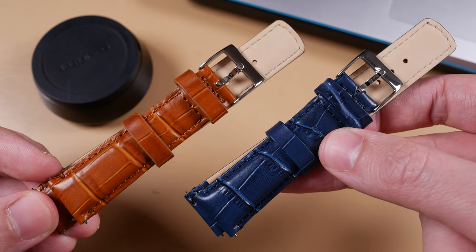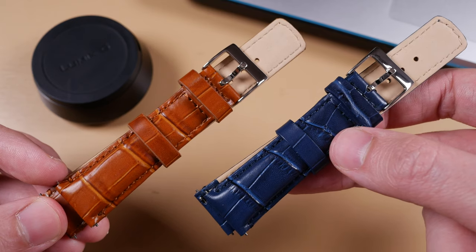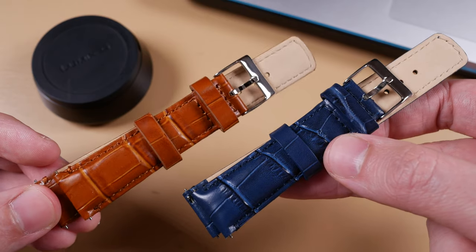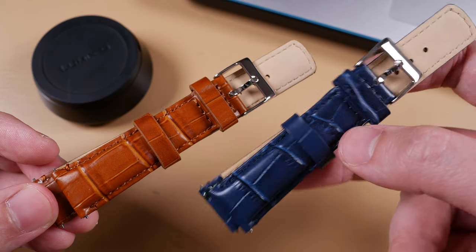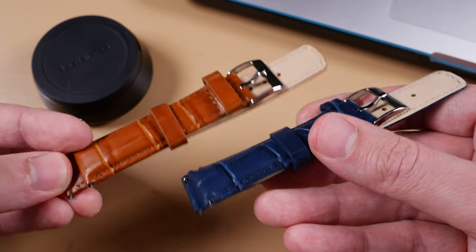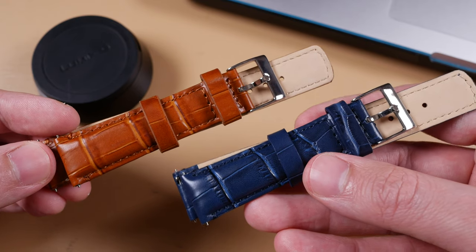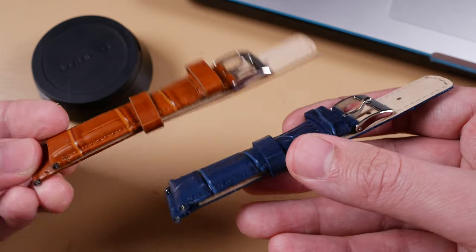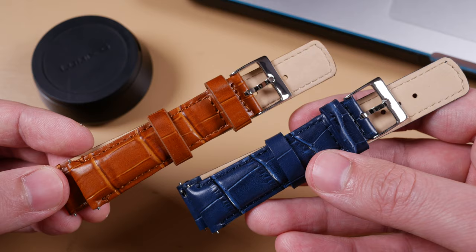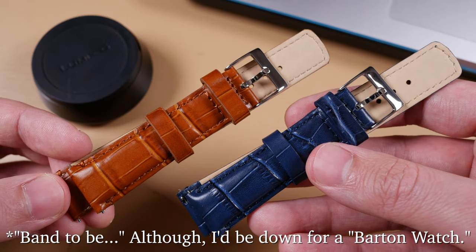Also new to market is Barton's alligator grain leather strap. They measure a combined total of eight inches in length, suitable for a 5.5 to eight inch diameter wrist. They measure 18, 20, or 22 millimeters in total width at the spring bar end and five millimeters thick at that end as well, tapering down two millimeters to the buckle end, which measures three millimeters thick. There are six different color options and five hardware options, all at around $28 a piece.